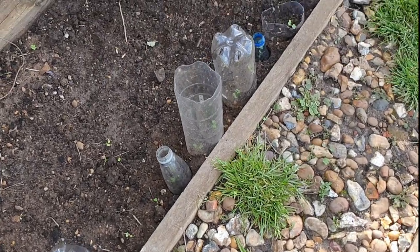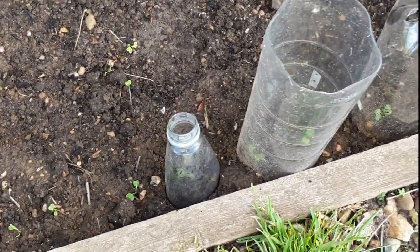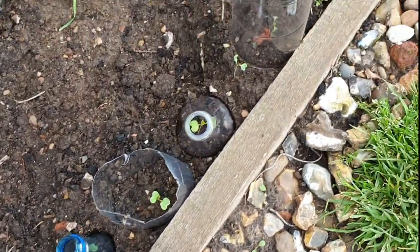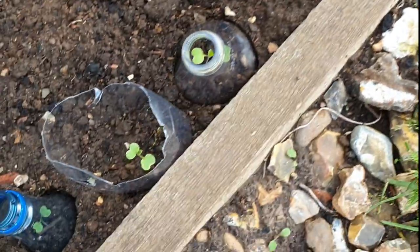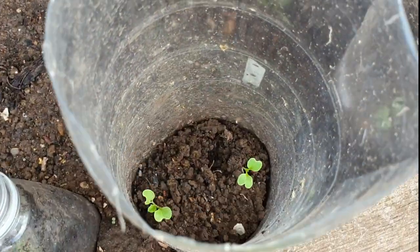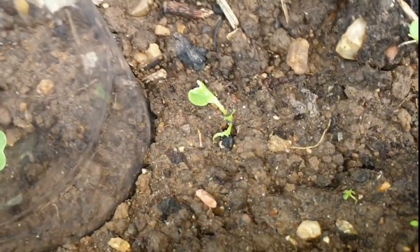Number one of the tips: use cloches. All of these were free — obviously they're all drinks bottles. They've all been cut. We actually planted a lot of tomatoes in these, and as you can see we've got holes in the bottom, but they're perfect. Slugs do not like going up these for some reason. You can see there's a few plants that weren't in one — slug attack.